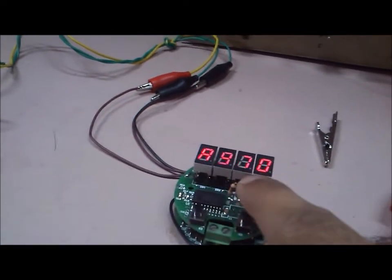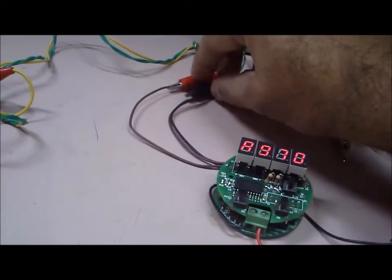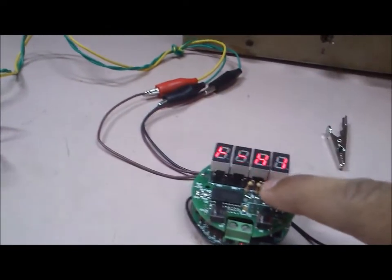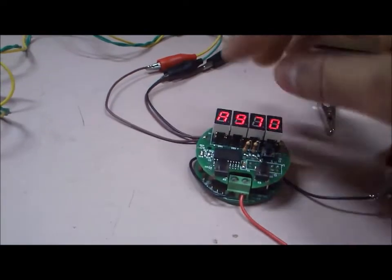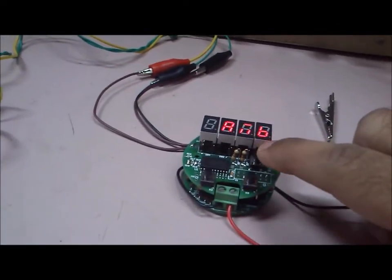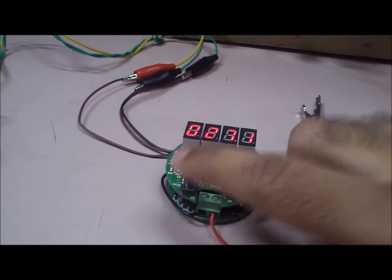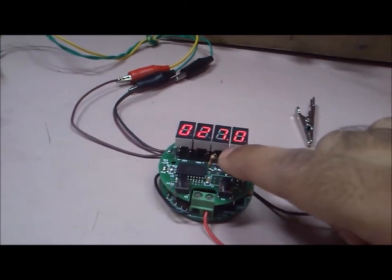Then we come to the K-type thermocouple. This is the low point for the thermocouple — we have to feed in zero millivolts at the input and hit enter. Similarly, this is the high point for the thermocouple, where we feed in 48.84 millivolts and hit enter. After this we come to the ambient setting, which is the cold junction compensation. We set the ambient temperature at the current time — here it is about 27 degrees, so we set 27 degrees.